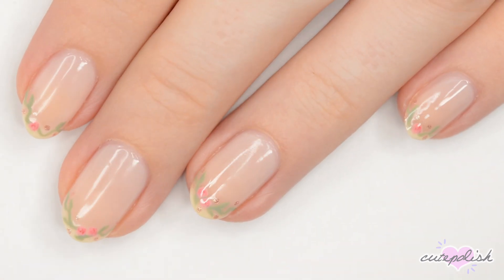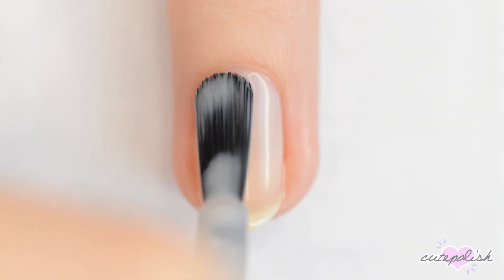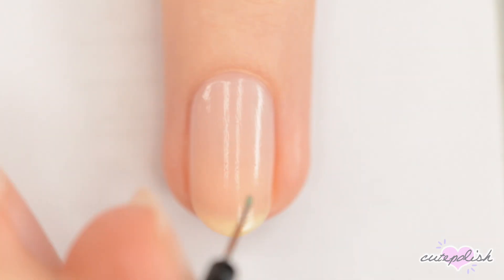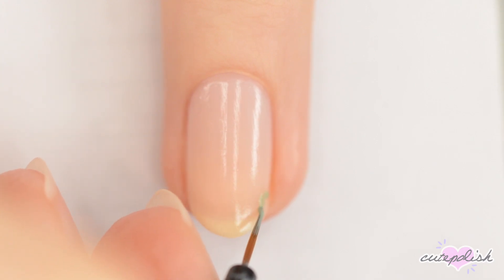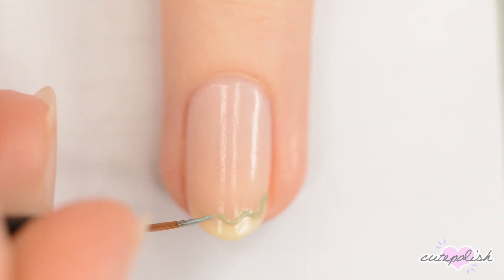Next, we'll be making some delicate roses. You'll want to start with a coat or two of sheer polish for this one as well. When your base is dry, use a nail art brush to make a wavy green line around the tip of your nail — you want it to look like a vine.